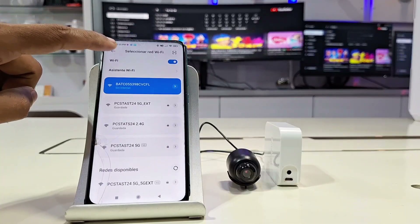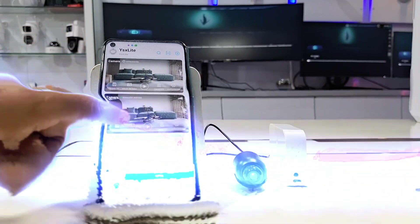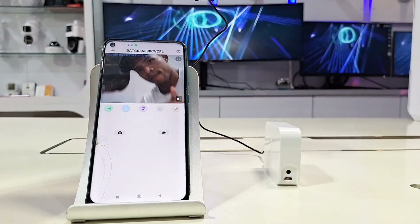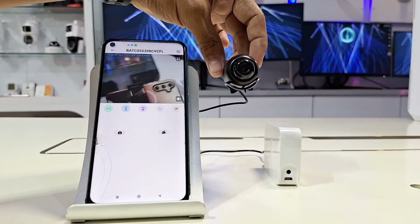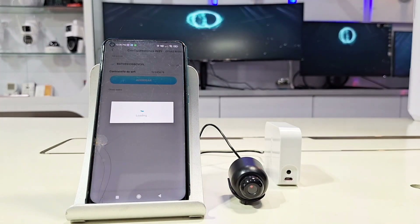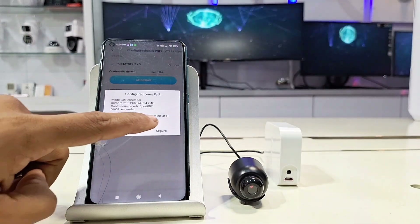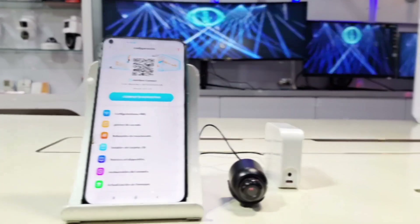Once connected to the access point, you don't need to enter any password. Instead, go back to the app's main page where you'll see the camera already available and online in the list of devices. It's important to then make further adjustments so your camera is properly connected to your Wi-Fi network — this is one of the most common errors we see in our channel's inquiries. If you don't move the device to a permanent network, moving even a few meters away from the camera will cause it to disconnect. Go to Settings and click on Wi-Fi Settings. Connect your 2.4GHz Wi-Fi network so that it switches from the access point to the final network connection and remains permanently connected. Secure this change and the camera will restore itself through a reboot process. Once rebooted, we can confirm in the same setting that the camera is now associated with a Wi-Fi network.